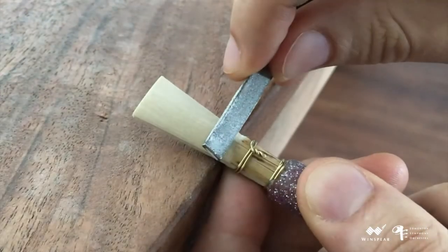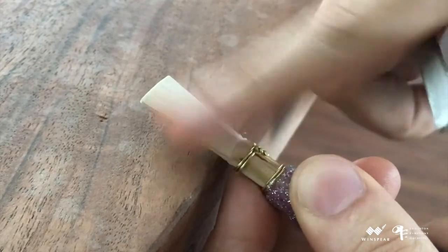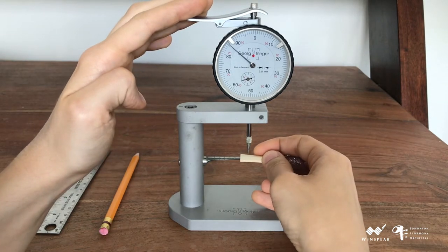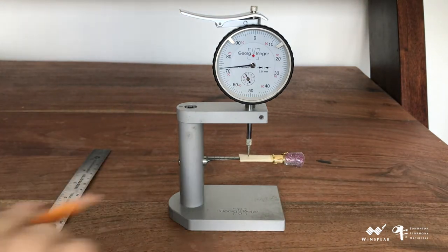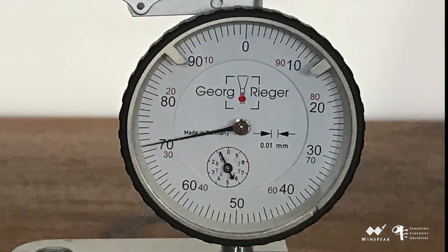Now I'll turn the blank over and do the same thing to the other side. It's time to measure the critical point, which is 8mm below the tip. For this step I'll need a dial indicator, also known as a micrometer, which measures the cane in hundredths of a millimeter. It is acceptable for the critical point to measure between 60 and 64 hundredths of a millimeter — I find that closer to 60 is best. The side with the cross of the first wire facing downward, or the wire downside, measures 71, which is very heavy.